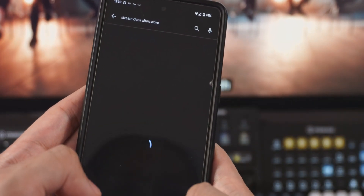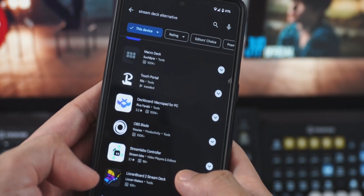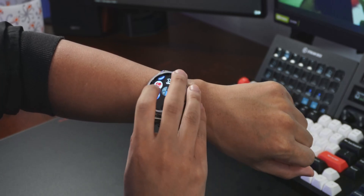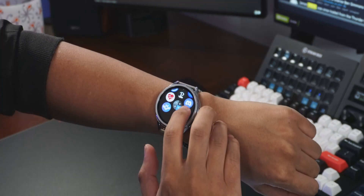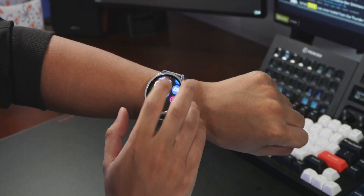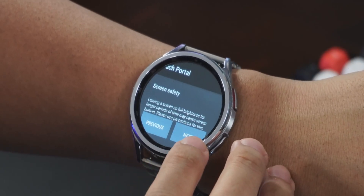There are other apps we can try — so many stream deck alternatives on the Google Play Store. We tried Deck Board and that one installs fine, but it crashes immediately as soon as you launch it on the watch. Same with the Over Deck app — that one crashed too. Touch Portal did install, but the screen is so small that I couldn't even get past the setup process.